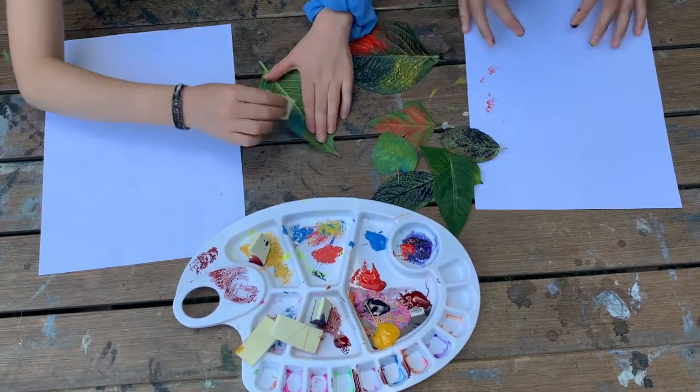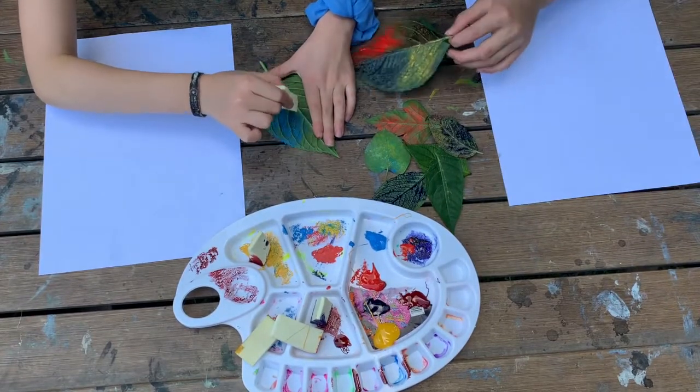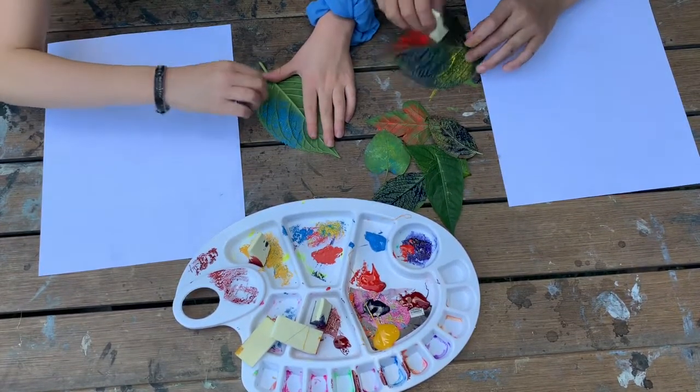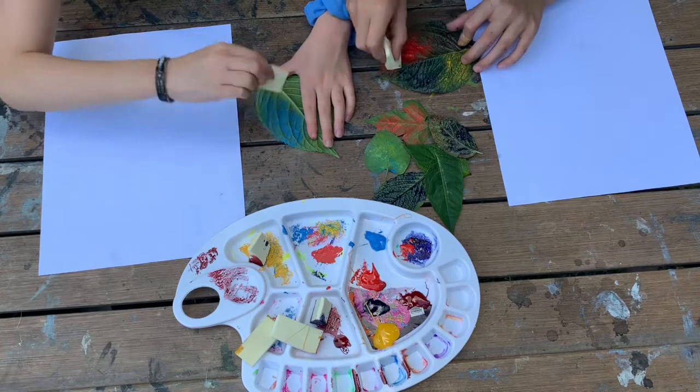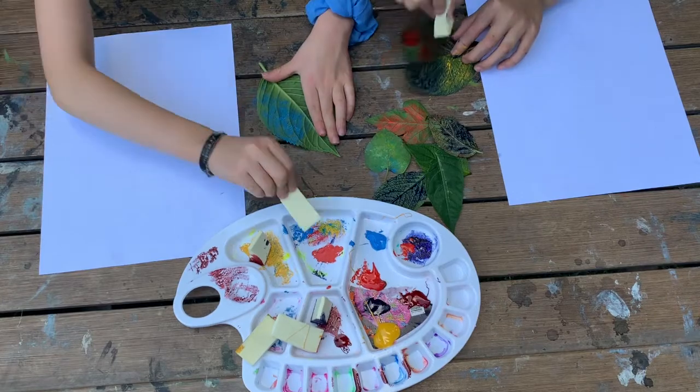Or else you won't get the whole leaf. I'm just going to flip my painting over because if you mess up on one side, you can always just flip it over and start over. You don't waste so many papers just because you messed up — that's like double the paper wasted.